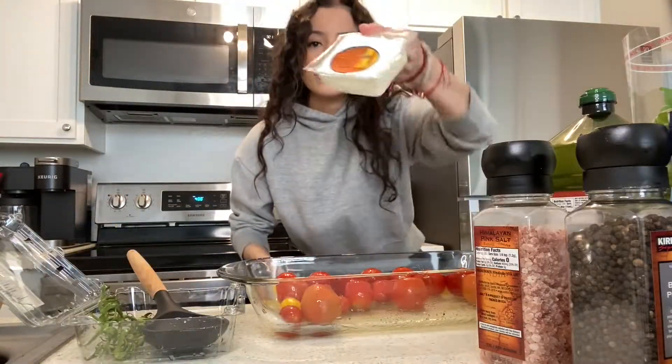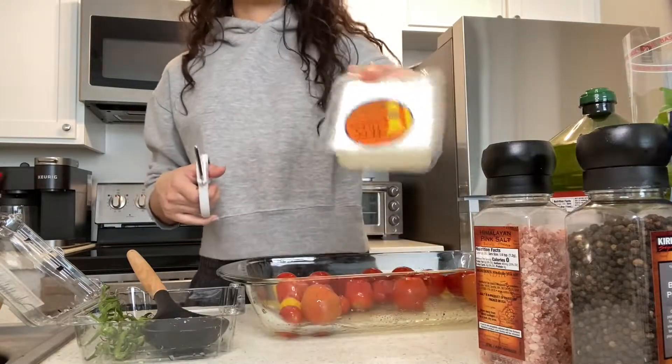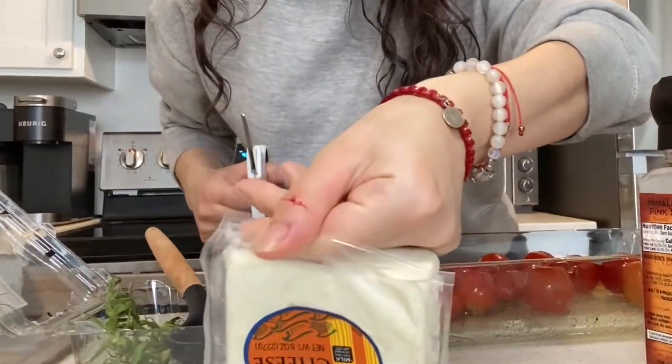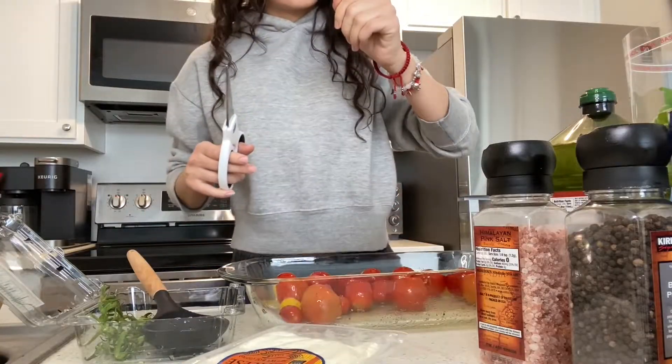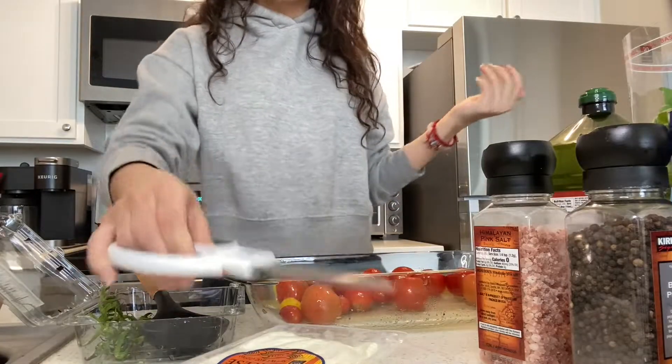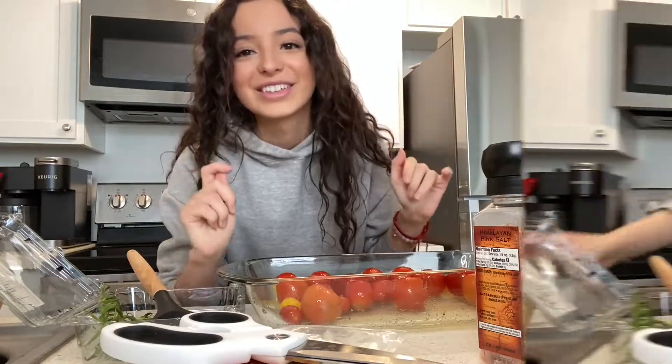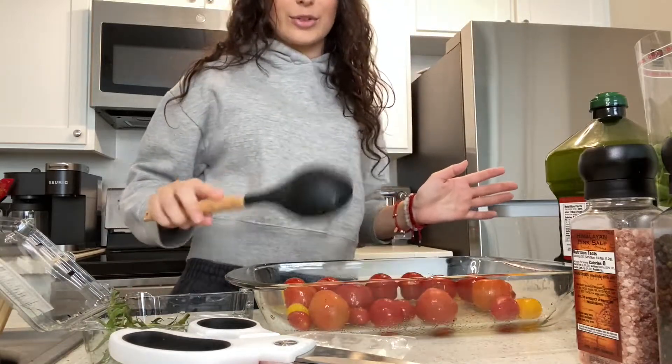Now for the main key ingredient — oh, I'm bleeding! I didn't even use a knife, oh my god. Okay, brb while I go fix this. Okay, we're back. I don't have any band-aids in the house, so I think it's okay. Back to what I was doing.